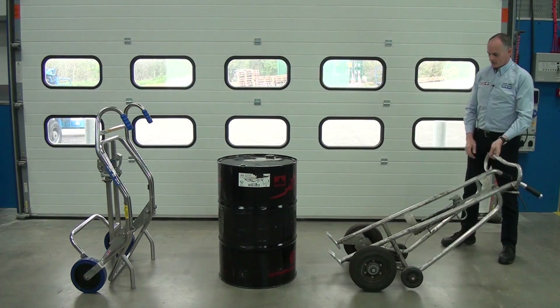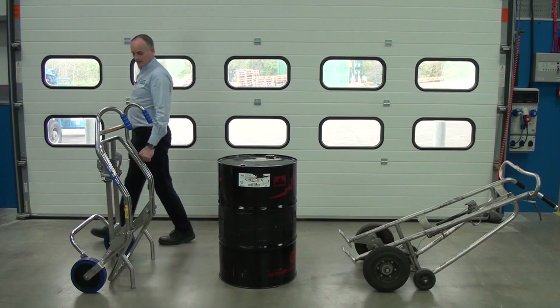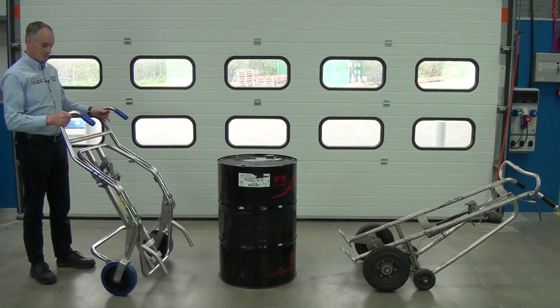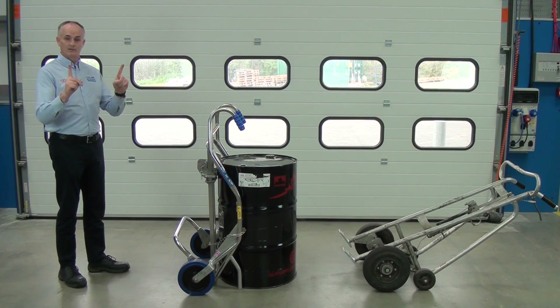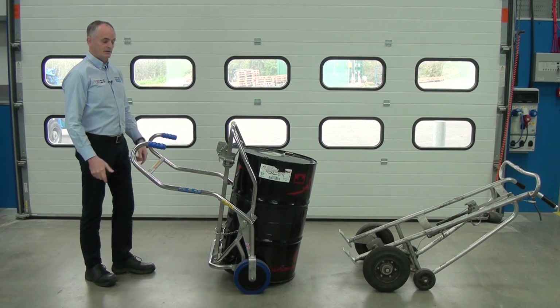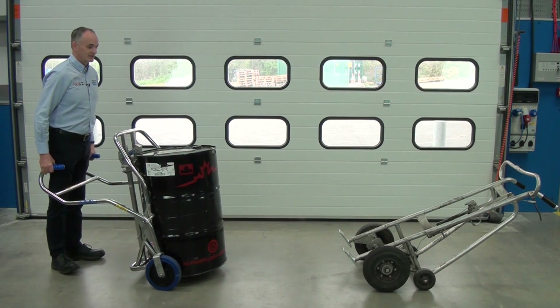So let's leave this one here and move along to the STS trolley. Same drum, same weight — it's a lot lighter. Connects to the drum, use two fingers. I'll wheel it away — I mean it's pretty easy.